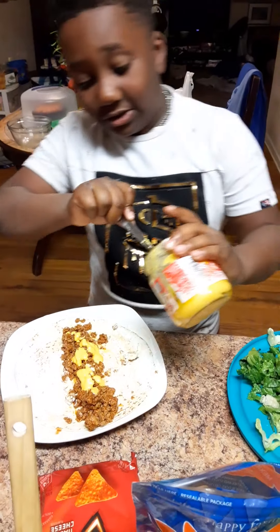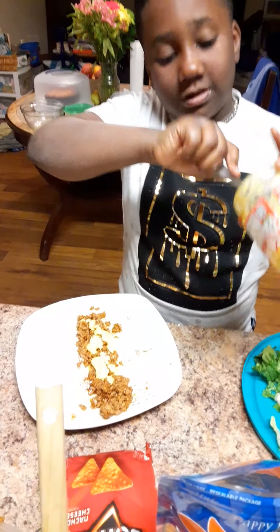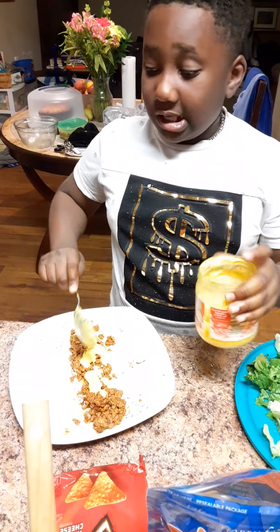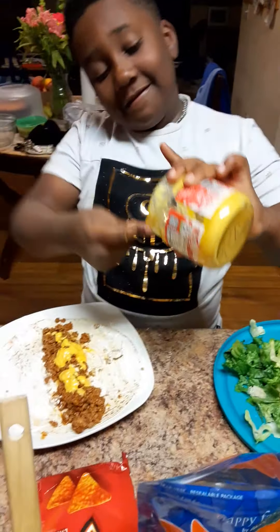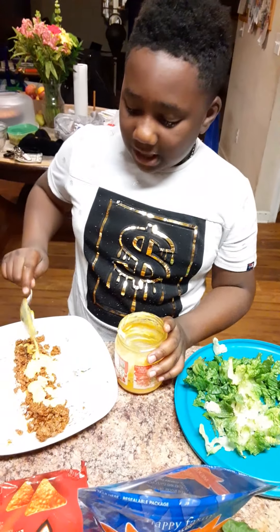See, we was going to get some tacos on Tuesday but it got too late, so we didn't feel like doing that. So instead we did a good food and chill out. See y'all, me and my mama, we a chill person. Sometimes she an active person. Me, I'm a chill. I like to chill, but sometimes I'm active.